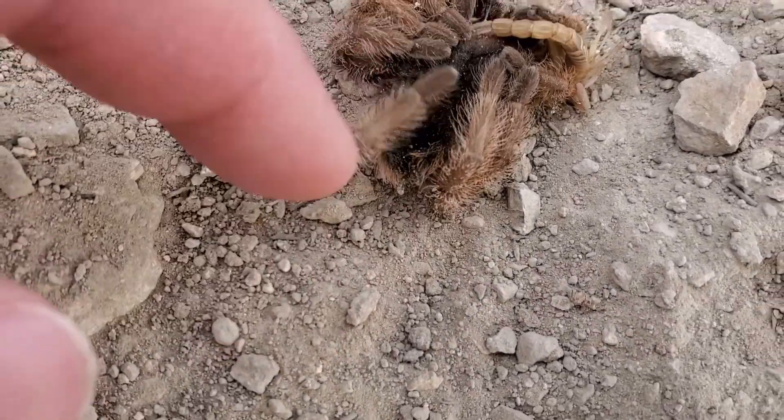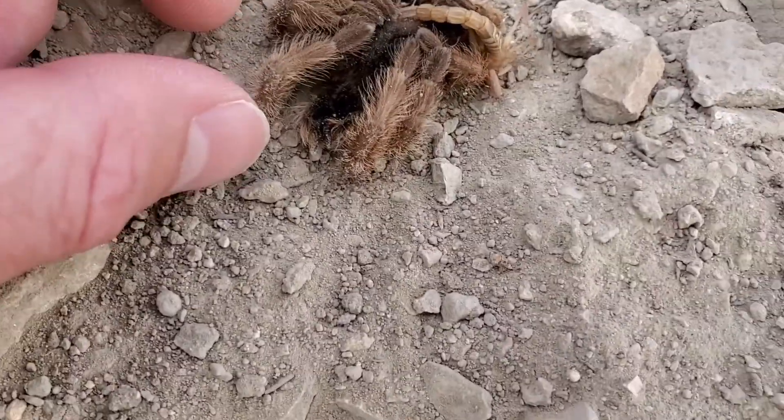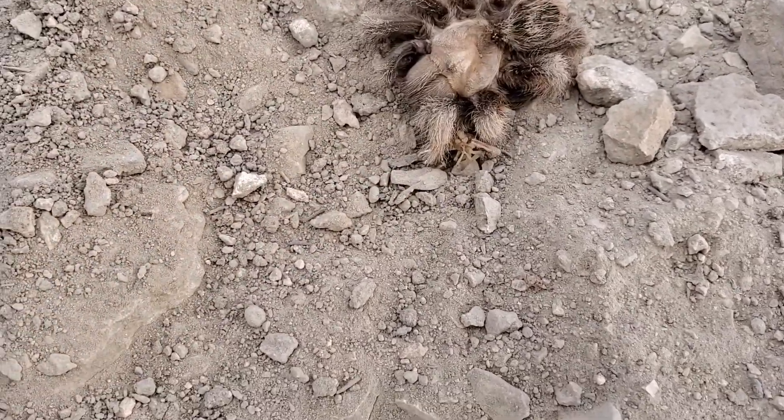I haven't touched it yet. Definitely dead. Oh, it's upside down. Oh, those legs are creepy. I feel creepy. Make sure that scorpion is still dead too. Yep.